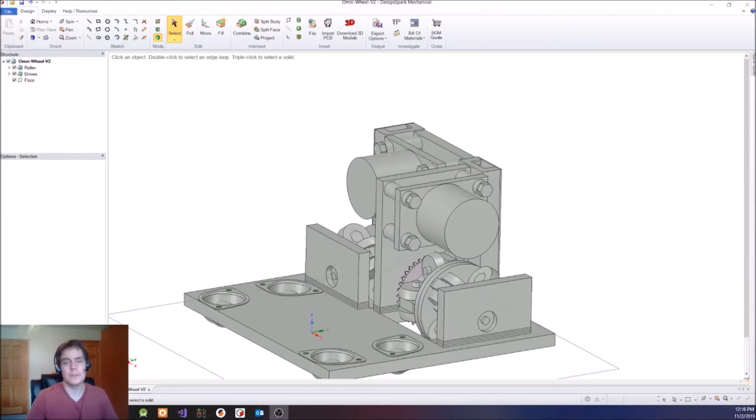Hello! This is the third video in my build series for my VR shoes. If you're new here, I'll leave links to the other two videos in the description. In this video, I'm going to go over the progress I made this week. I printed out a bunch of the parts and put it together, so let's get started.